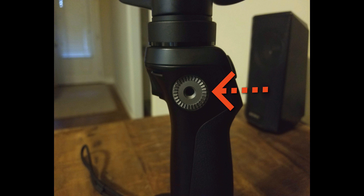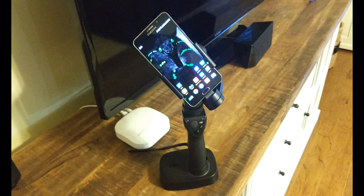The DJI Rosette mount on the side of the handle supports a number of accessories including an extension arm, an extension rod, a tripod, and various mounts for specialized filmmaking applications. I hope you found this video helpful.